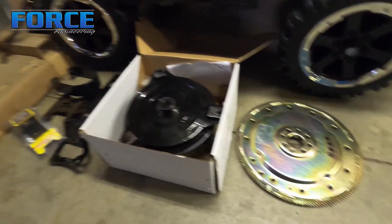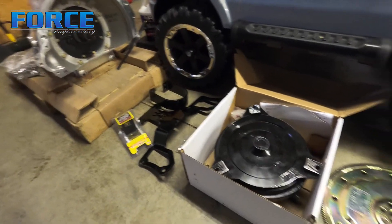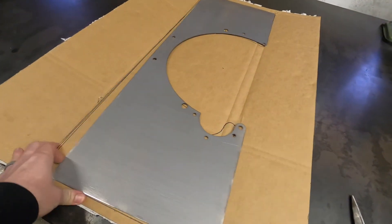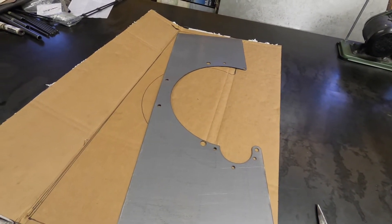I'm going to start fitting the mid plate and tackle that project. I've got the block plate all traced out on the cardboard — I'm going to go ahead and cut this thing out and start getting it trimmed up to go in the car.